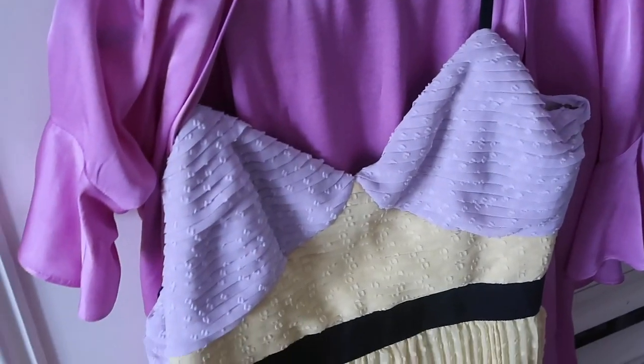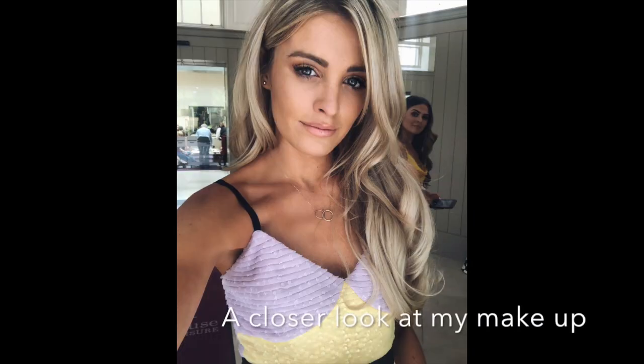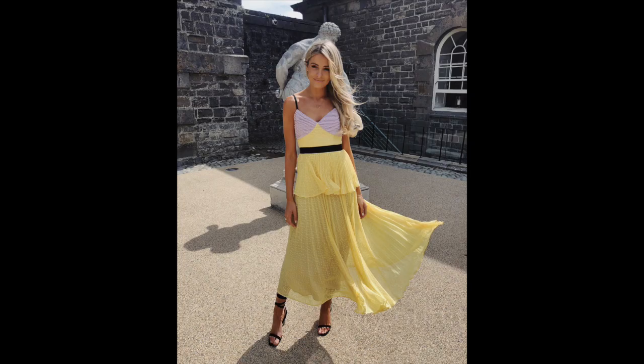This is my finished makeup look — pretty natural and light. I'll probably top it up throughout the day when we get there. Jordan's here now. Ignore my mess in here — I'm gonna show you a little look at my dress. I'll put in some pictures from the wedding as well. So this is my dress — it's like lemon and lilac. We're all ready, just gonna pack up, and then we're gonna head down to Carton House. I hope you enjoyed watching us get ready — thank you for watching, bye guys!